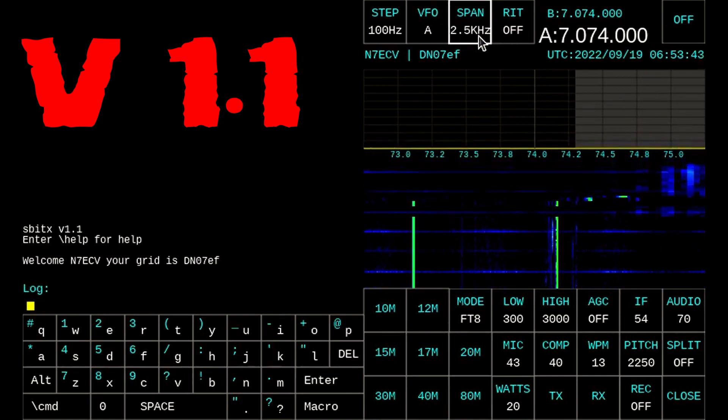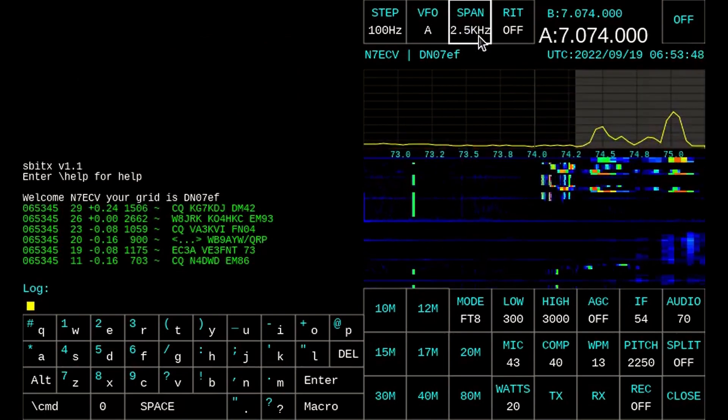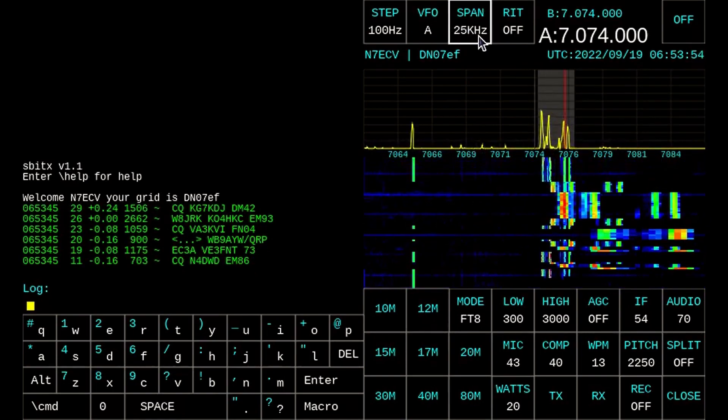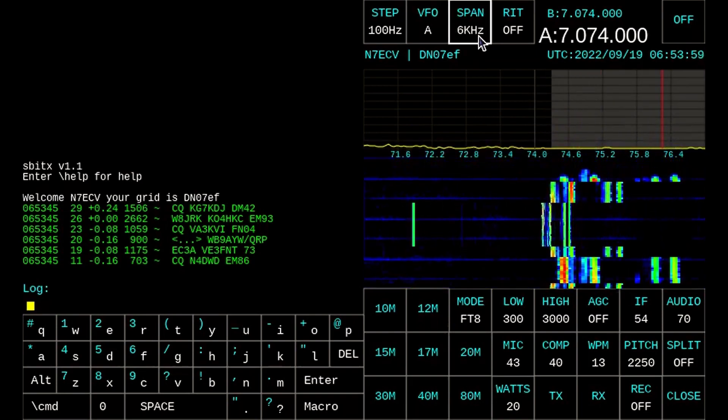They cleaned up the waterfall activity quite a bit and functionality, and they added a 6Hz view to it, making CW and FT8 even more enjoyable. As you can see, it's not as pixelated and it actually moves a heck of a lot smoother than before with version 1.